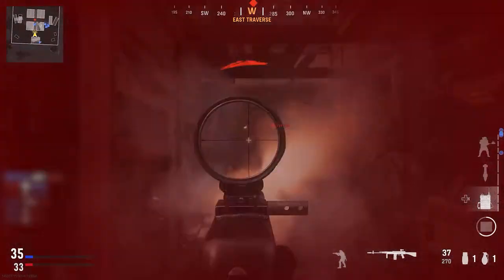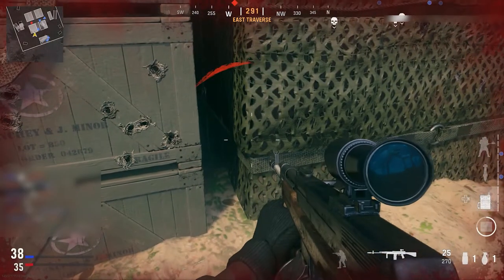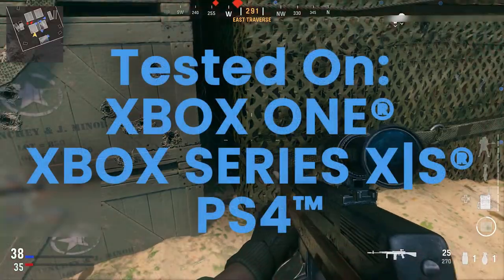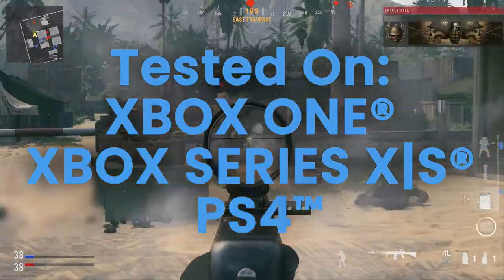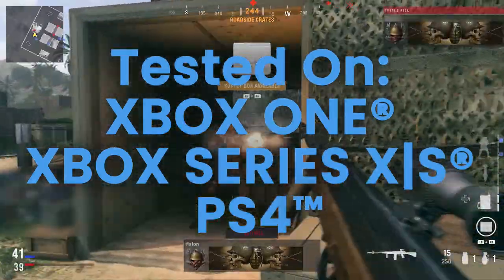This video covers the initial setup to ensure that mods function correctly in our game pack for the Kronos Xen device. This game pack has been tested with modern PlayStation and Xbox controllers on the gaming platforms listed in front of you. Any use with other controllers and platforms is at your own discretion.